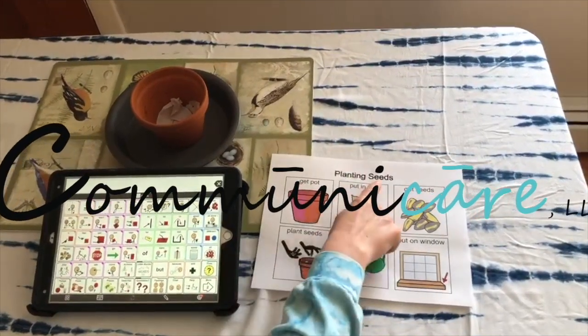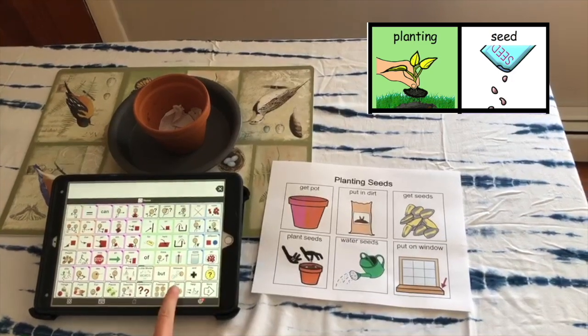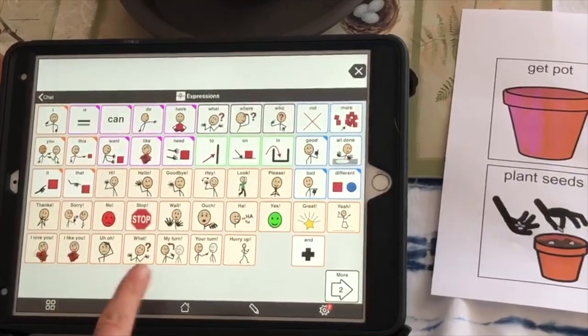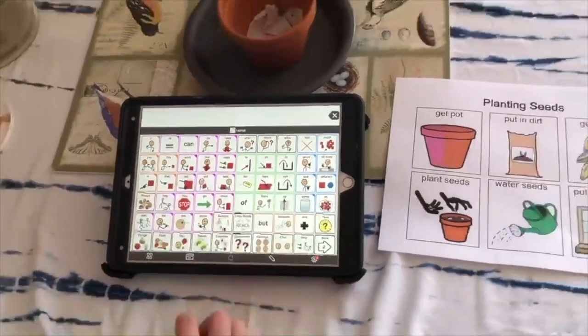Today we're going to talk about planting seeds using Proloquo2Go on our iPod. All right, let's start.